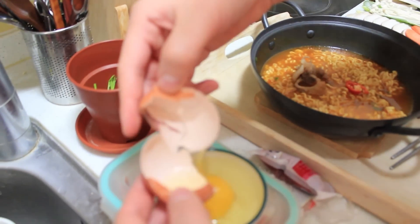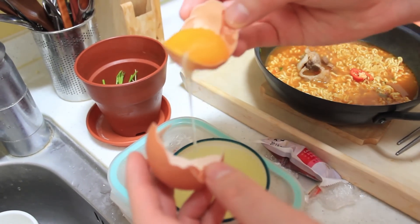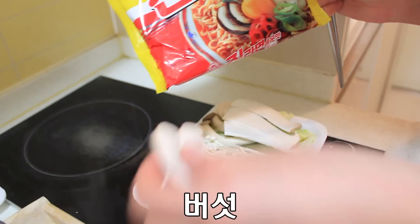Oh my God. It's very perfect. Egg. Okay. Mushroom.